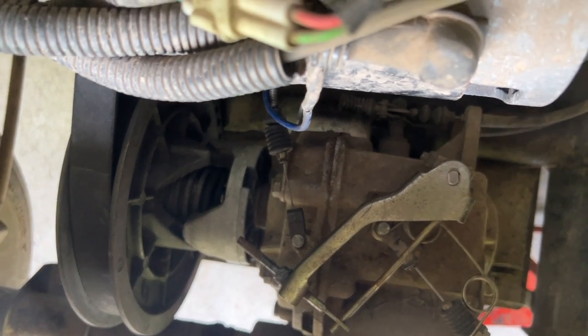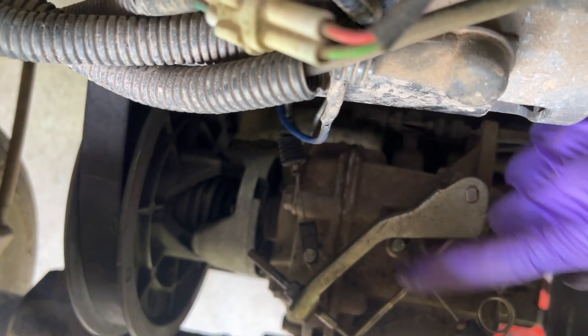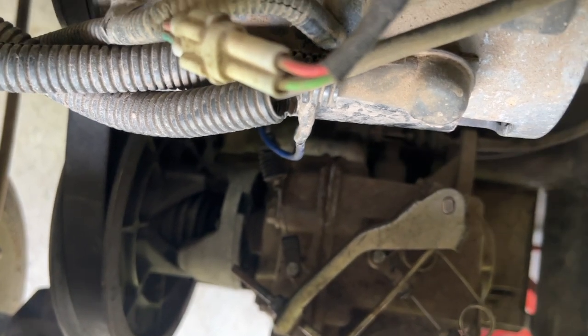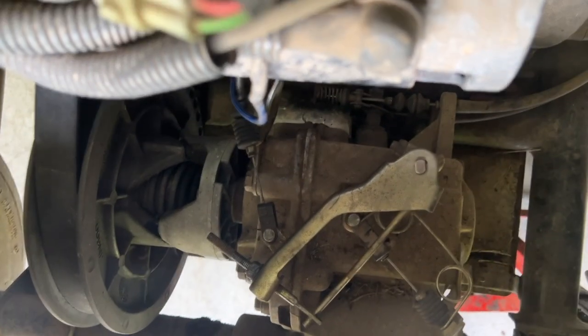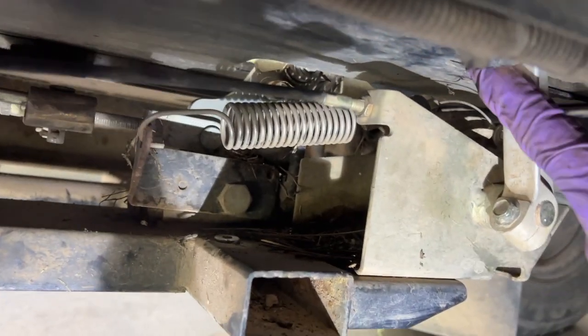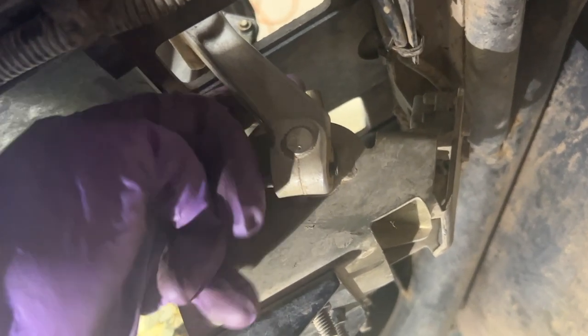Now the gas pedal's not moving. Right here is your gas pedal cable — when I press the gas, it's not moving. If you look at it, the cable is loose. I'll back this nut all the way off here, which gives enough room, and you can take the cable out here and slide it right off.